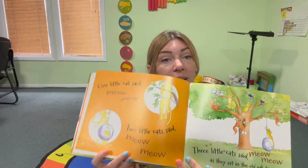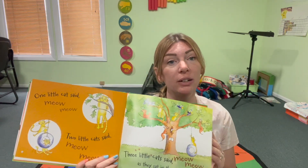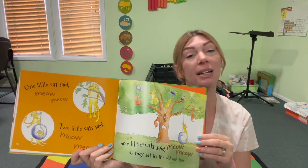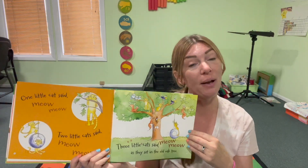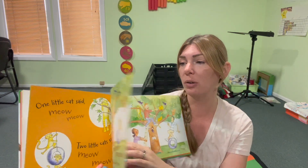One little cat said, meow, meow. Two little cats said, meow, meow. Three little cats said, meow, meow. As they sat in the old oak tree.